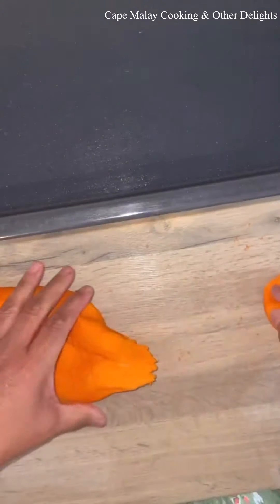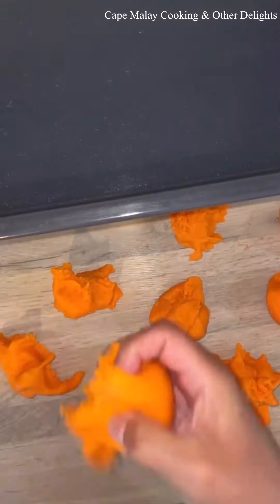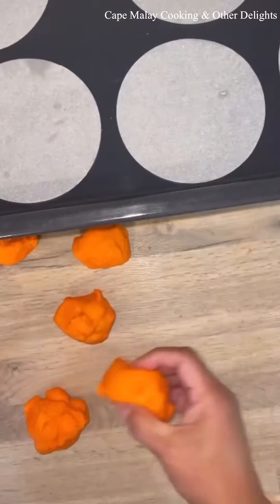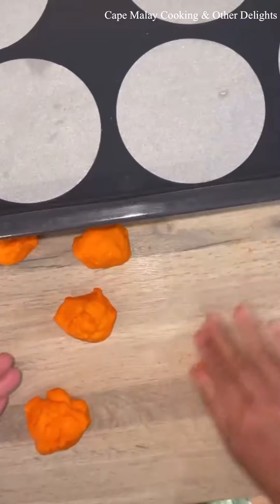It should look soft and billowy when it's risen. Then divide into 10 equal sizes — for this recipe with three cups of flour you'll get about 10 rolls. So I've divided into 10 equal pieces and then you just smooth it out on your work surface or between your hands.